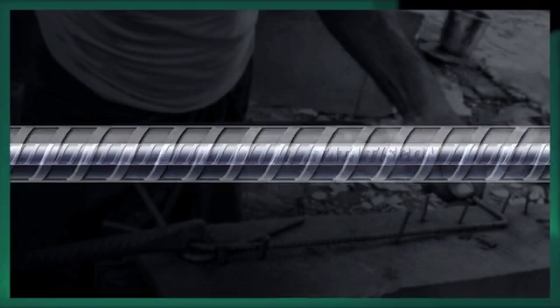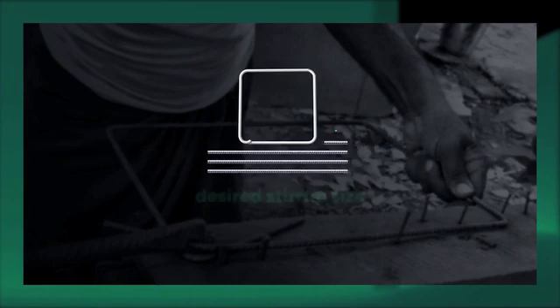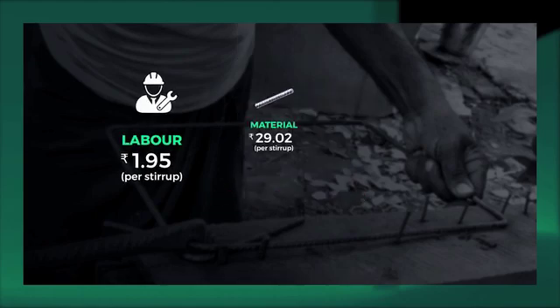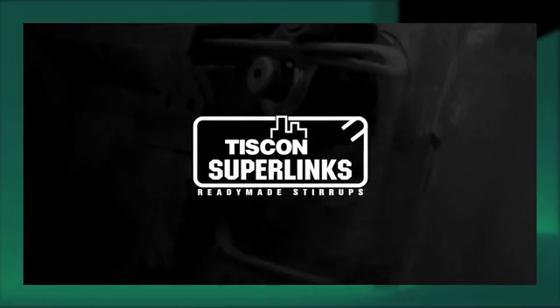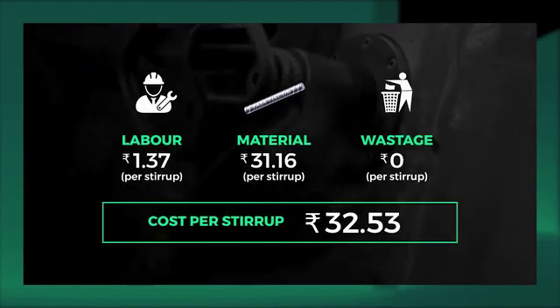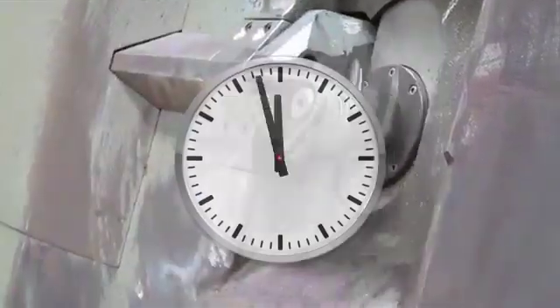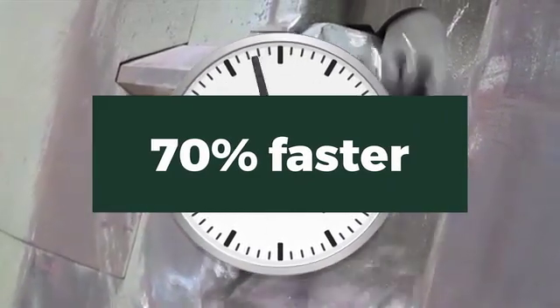In case of conventional stirrups, a 12 meter rebar is manually cut into the desired stirrup size, including labor, material costs and wastage. And then there are Tiscon Superlinks ready-made stirrups, where cost per stirrup is less due to low consumption of time and labor with zero wastage. Tiscon Superlinks is manufactured in a day, getting work done 70% faster compared to conventional stirrups.